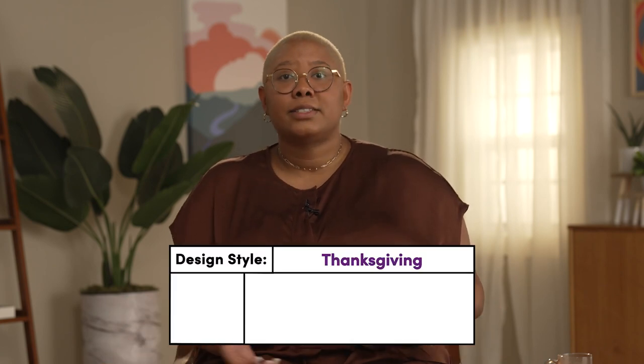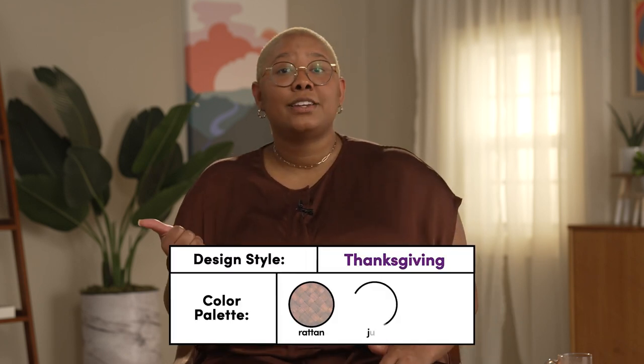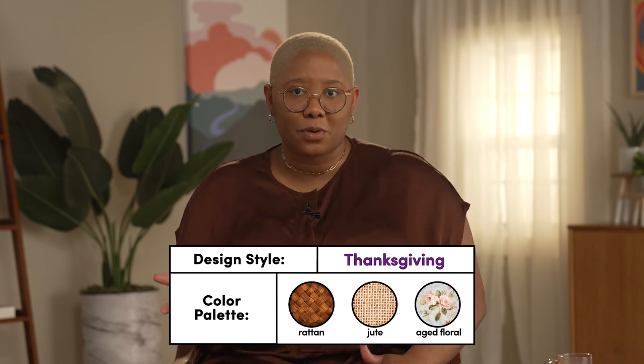First, we need to ask ourselves what Thanksgiving means to us and our families. What do our past celebrations look like? Think about colors, textures, foods, feelings, and all of the great memories you have. I always think about incorporating colors like burgundy, rust, orange, and yellow. I also like to add rustic and outdoor elements like rattan, jute, and aged florals. It's important to remember that it's okay to be cheesy for the holidays — it's a time for enjoyment and leaning into childhood nostalgia.